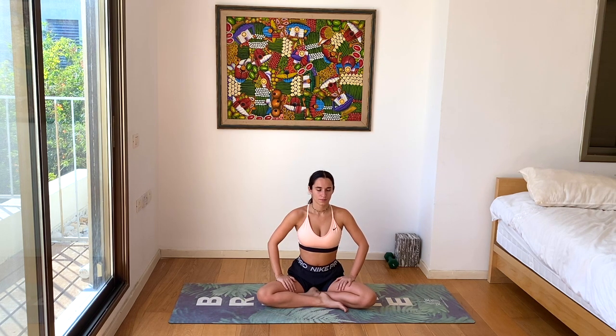Inhale deeply, exhale deeply. Inhale, exhale, inhale, hold the breath. Exhale, release. Beautiful work.